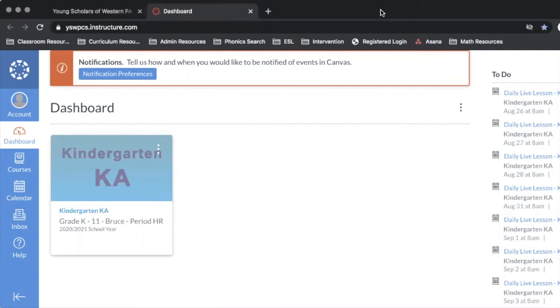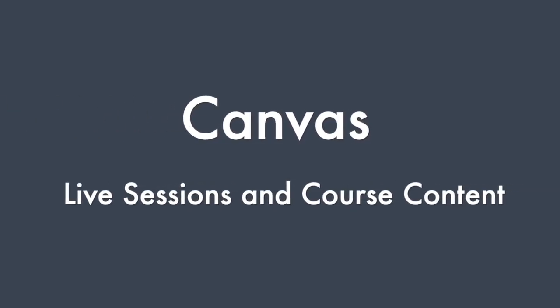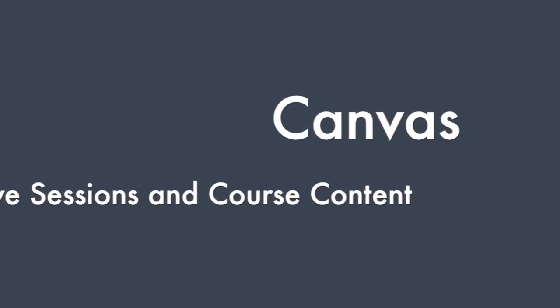Please be advised that you will need to type in your school email address and password to log in to Canvas to access all live sessions and course content. Now that I'm in Canvas I can see my classes and my live sessions for Zoom. Here is the dashboard in Canvas — when I log in, this is what I will see.